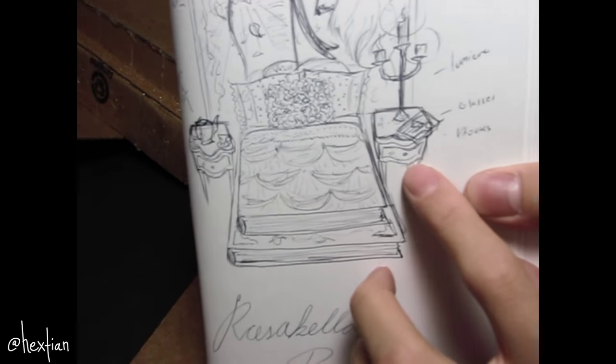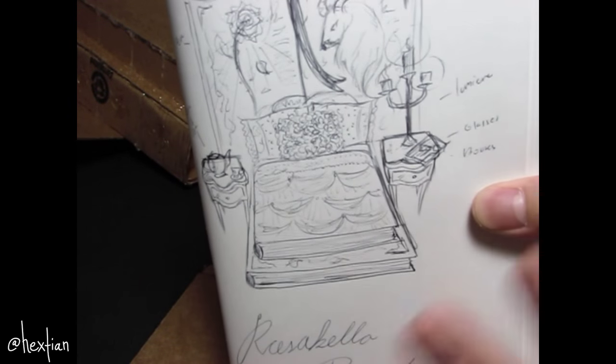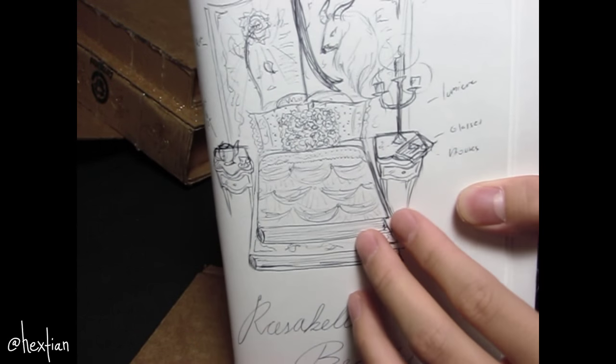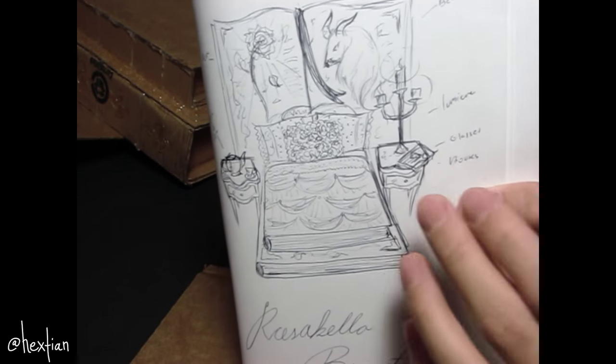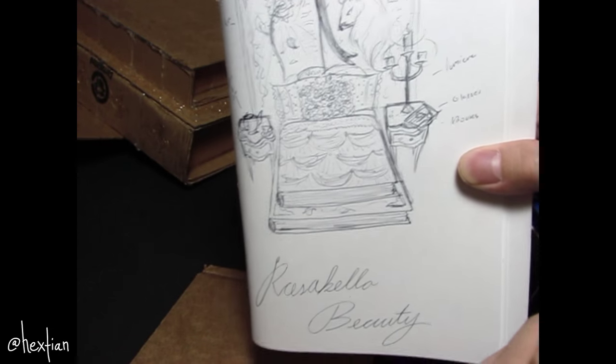Now I'm going to make the nightstands. This is a French nightstand style and I'm not sure if I'll be able to recreate the exact same thing because it actually has a curve, but I'll try my best.